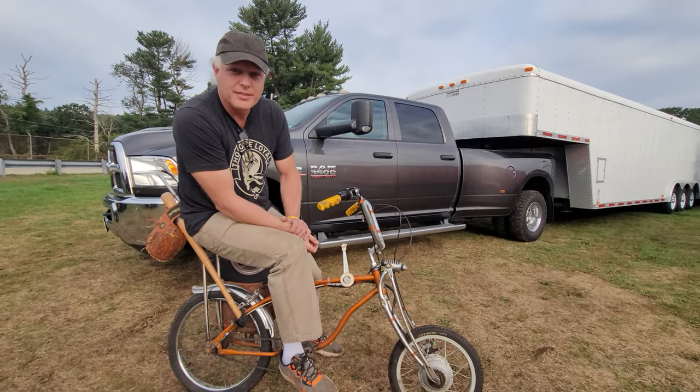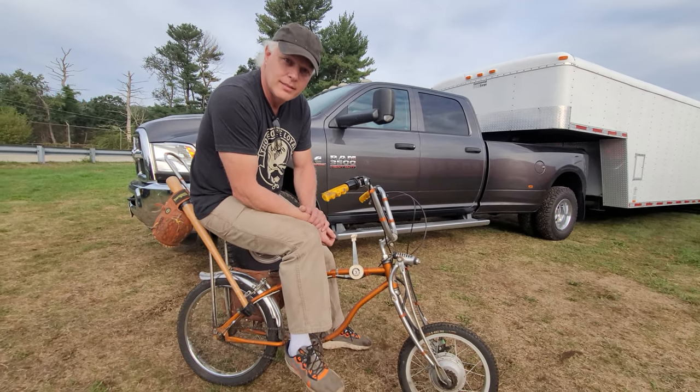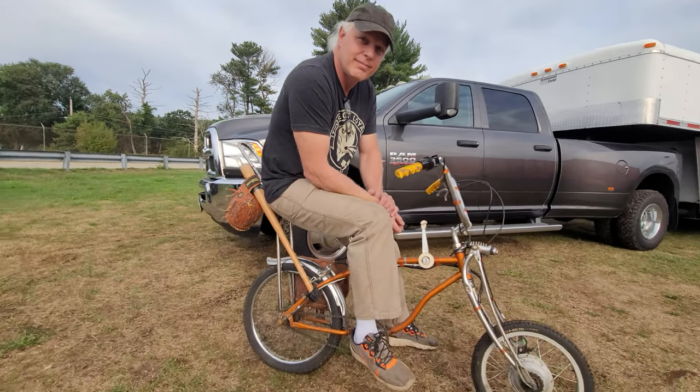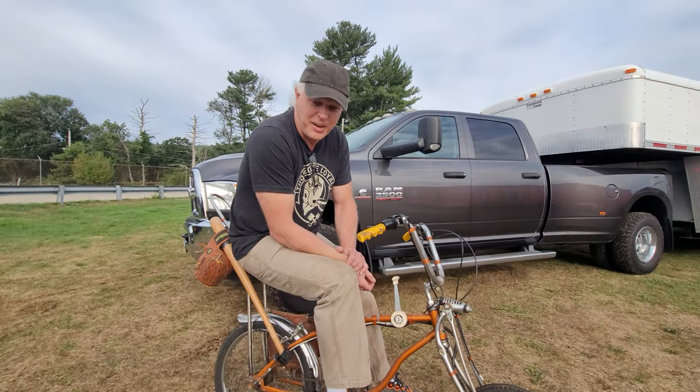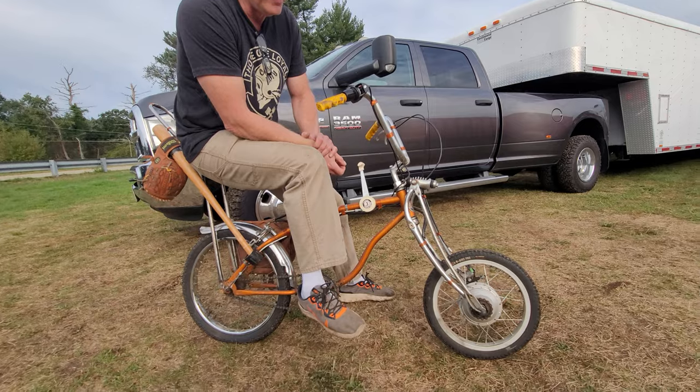When I was six years old, I had the same exact bike with a three-speed on the column. We used to jump these things — down the end of the road in the sand pits. I see you got it set up for a little baseball. Yeah, you never know when you need it. With the theme, yeah. Crowd control. What a cool piece.